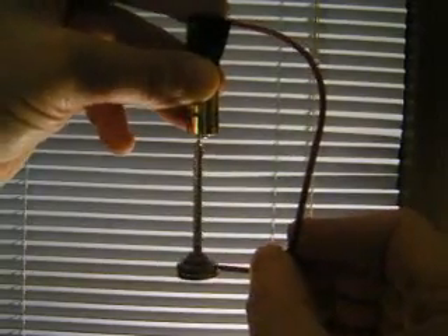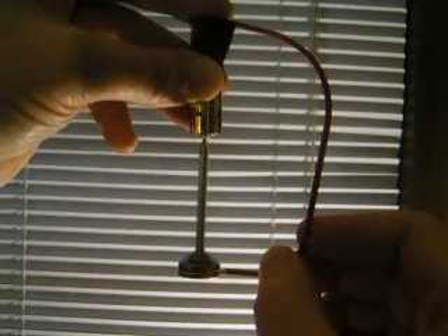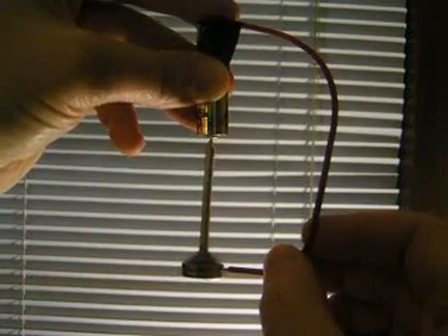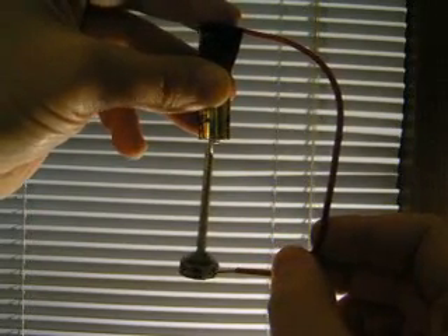We'll see if we can get it to turn here. As you can see, it turns pretty fast. Somebody clocked one of these on another replication at about 10,000 RPM, I believe they said. There, it's spinning up really fast now.